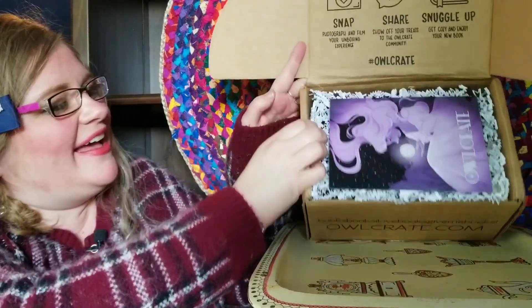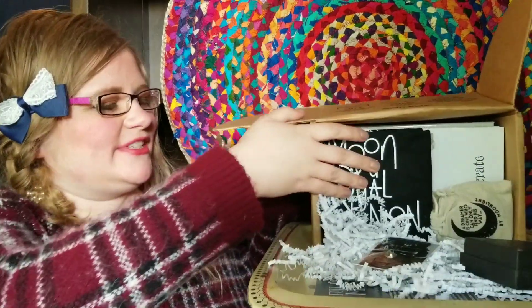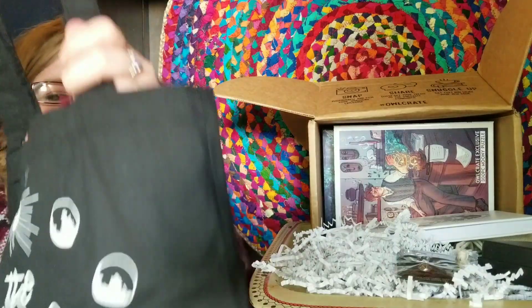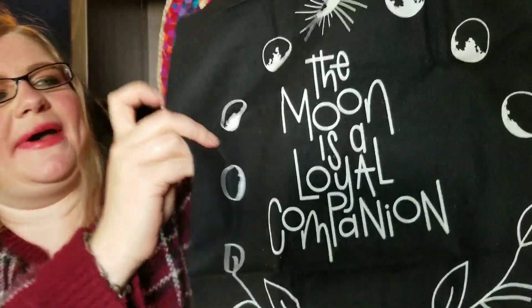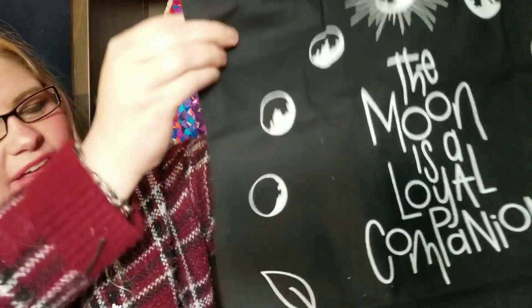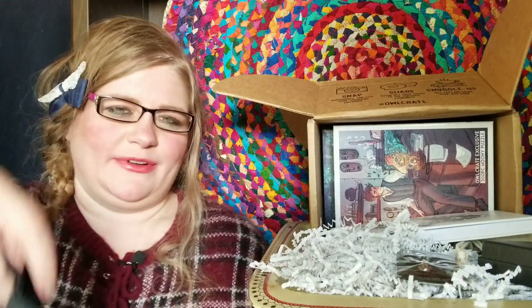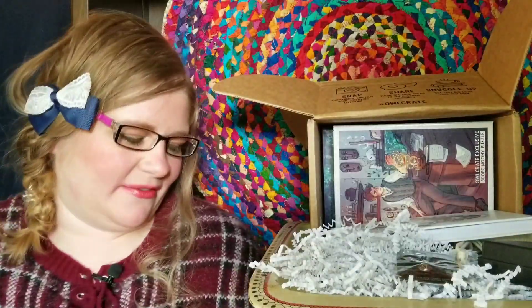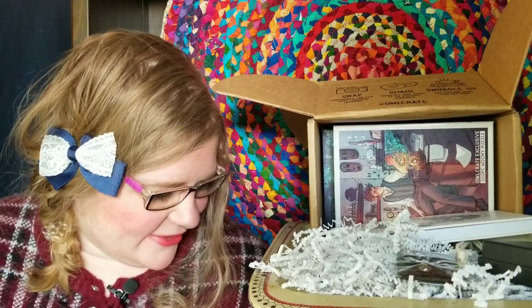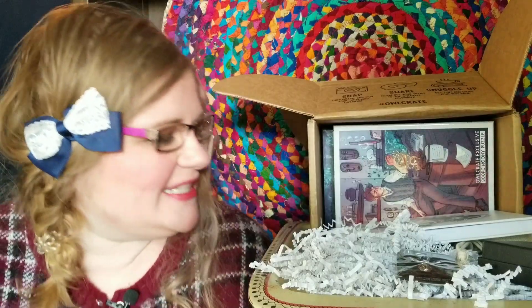So I open it up and we've got some stuff that falls out, so I'm excited to see all the goodies in here. This is just like a canvas grocery bag, or just any kind of thin canvas bag for carrying anything. It has a saying on it — kind of a simple canvas bag, but I like the saying and I can definitely use it for groceries or something.